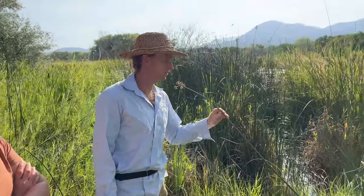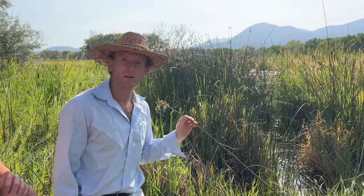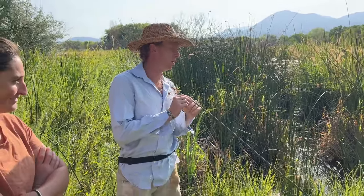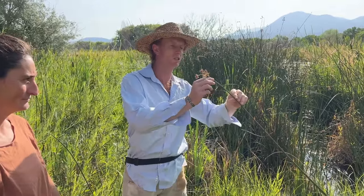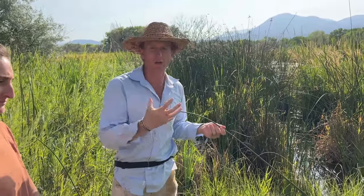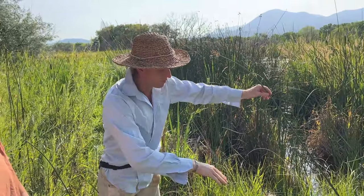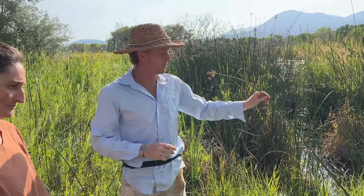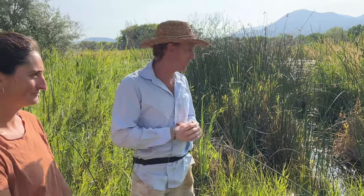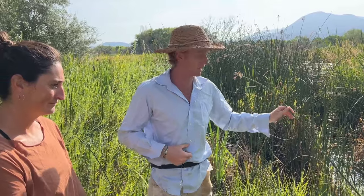Tule is a super cool plant. To make something like a hat, the harvest-to-usage process starts by waiting until later in the fall — you want the tips to start yellowing so you know they're really solid and all the cellulose has formed. Typically in September or October, you come in and harvest as low as you can, just cut it with your knife and make bundles. Then you let it really dry and cure. Once dry and cured, you can store it in a shed or barn for years, as long as it's taken care of.